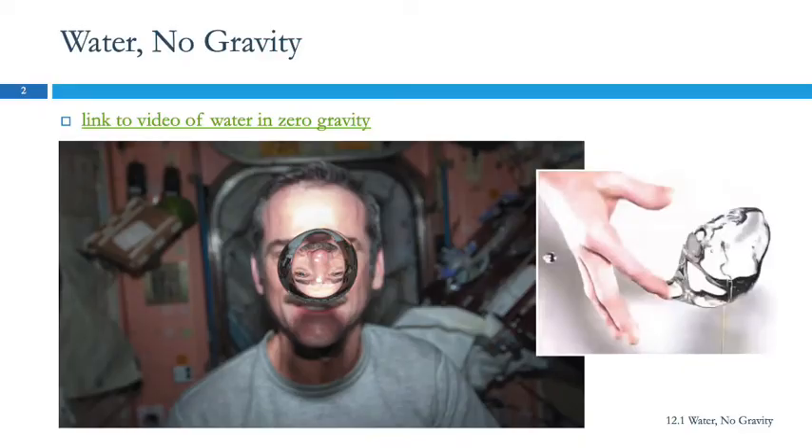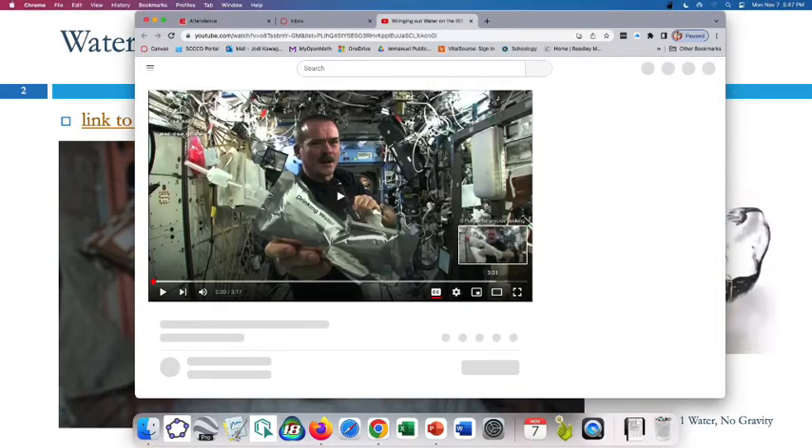We're going to watch a video which has direct bearing on what we're talking about here. This is water in zero gravity.